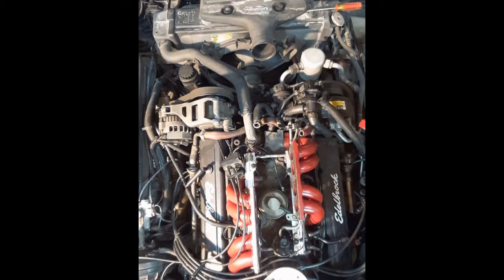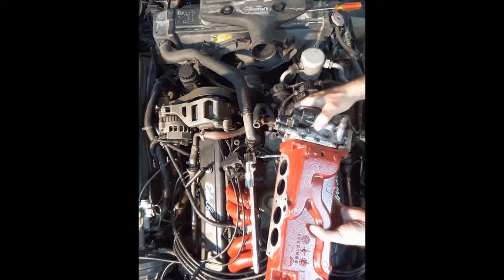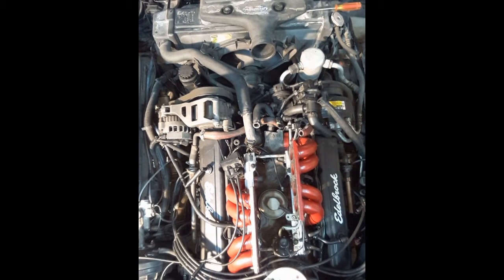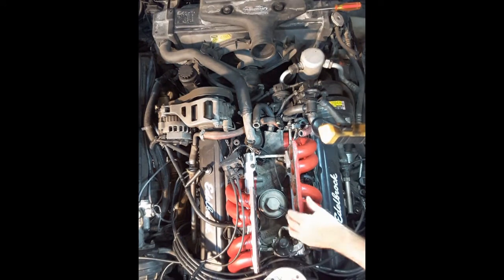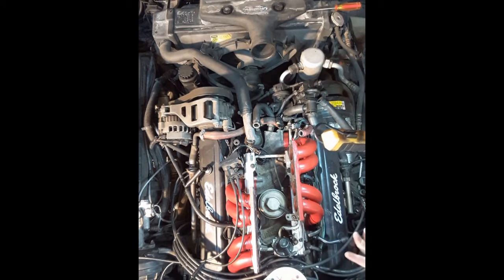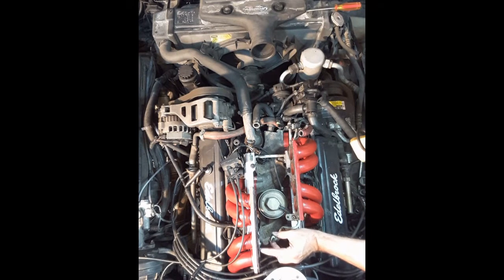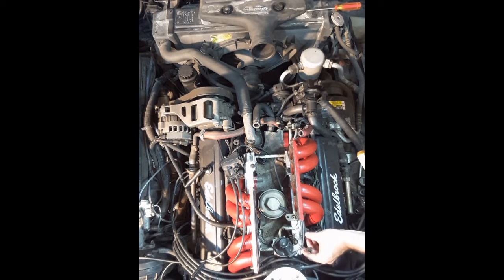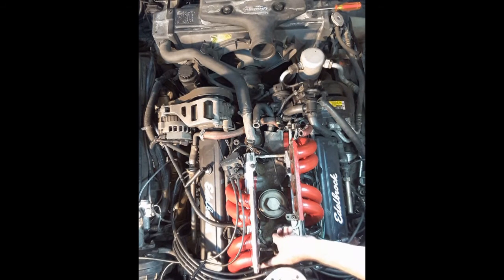I've removed the plenum — that's the plenum with the throttle body still attached. The runners are slightly loose enough to have gotten the plenum out. A couple of things to note: underneath the plenum there's an electrical connection, and there are two vacuum lines coming in on the side, plus a hard line coming in at the back of the plenum — a five-eighths fitting to remove that.